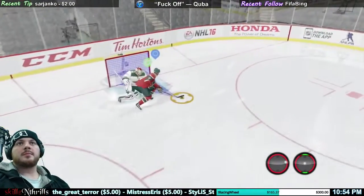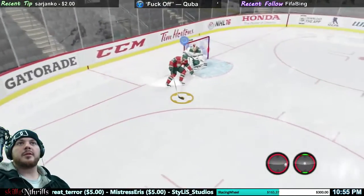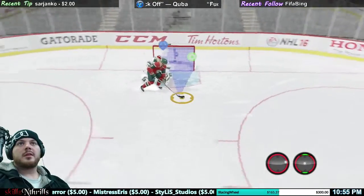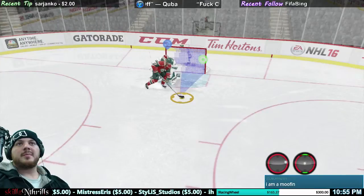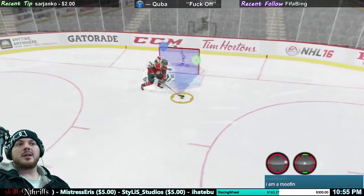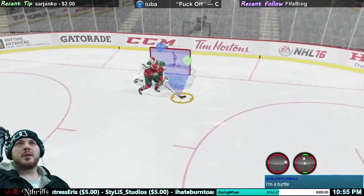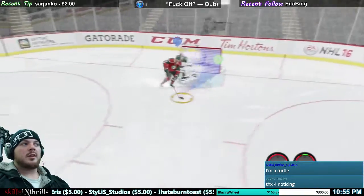Just keep holding that A button down until you get far enough around the goalie. You can kind of see where it is right there — that's easy once you get right about there. You can pop your right stick up. There it is — you can see I just did it in the bottom right, my right stick goes up. Easy goal.